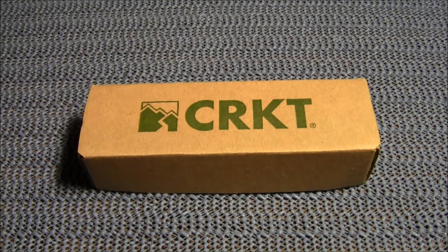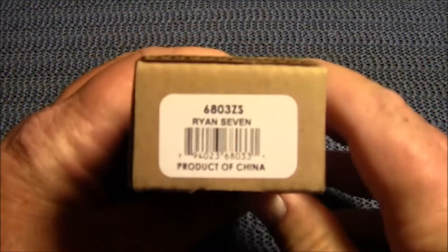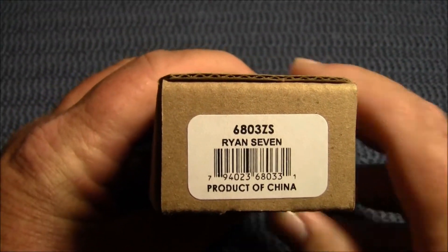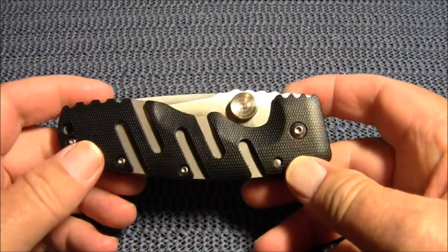Hey guys, Gunwild here and welcome to EDC on a Budget. Today we're going to take a look at another CRKT knife — today it is the Ryan 7. This is kind of a beast of a knife, designed by Steve Ryan.